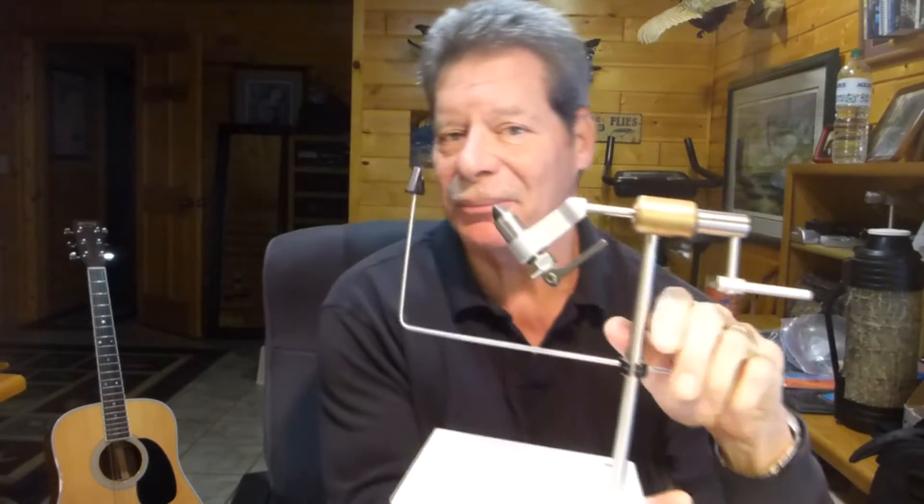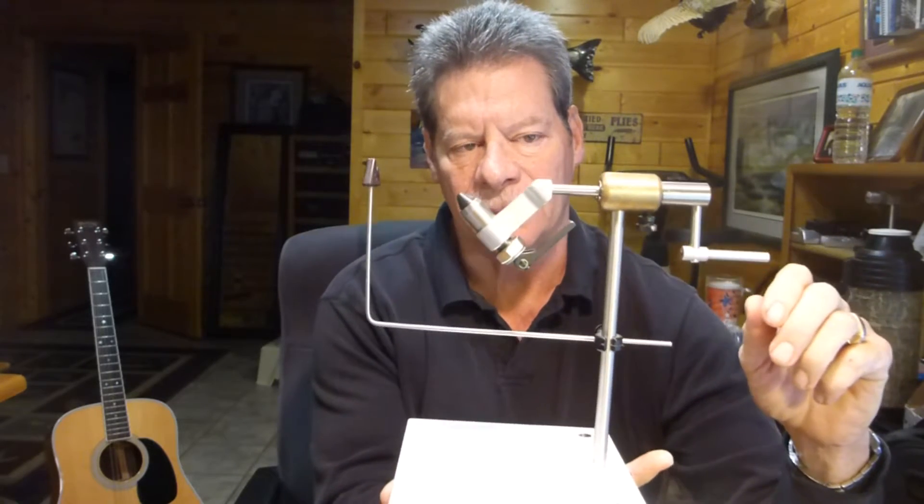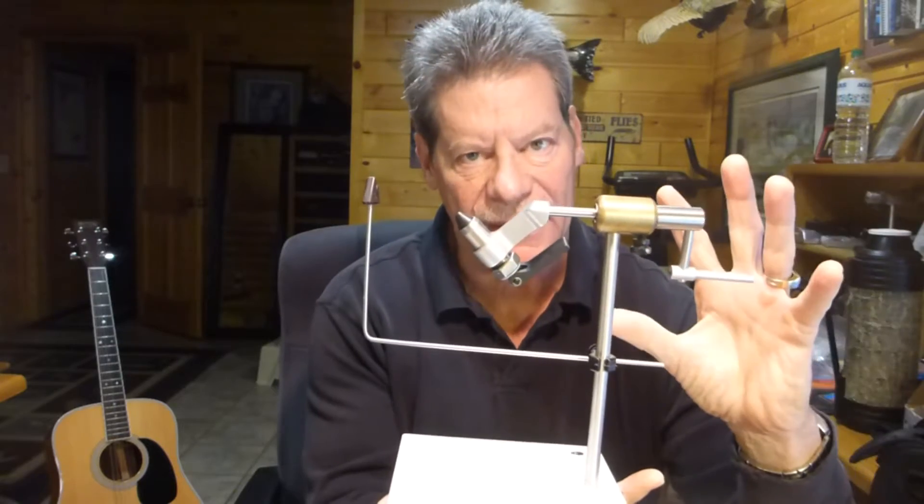The first thing I'm going to tell you about is something that's been really popular on flybass.com for a long time. If you're looking at getting somebody something pretty nice, how about a new rotary vise? This is the Peak rotary vise — the one we see most of on flybass.com. What do I like about it? It's made in Colorado, and it's just very well made.